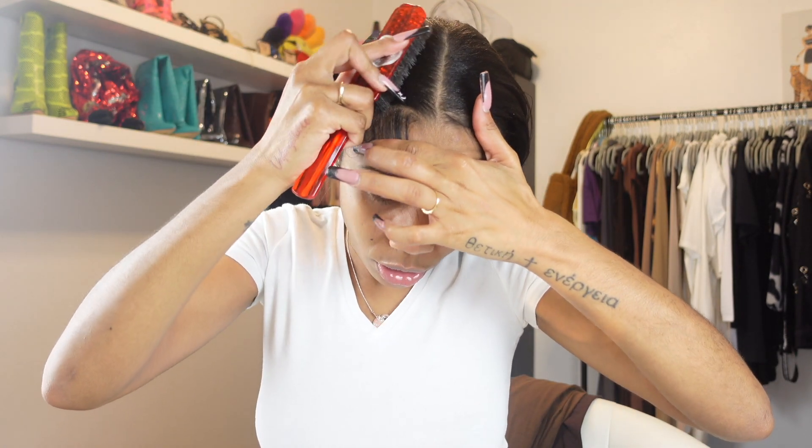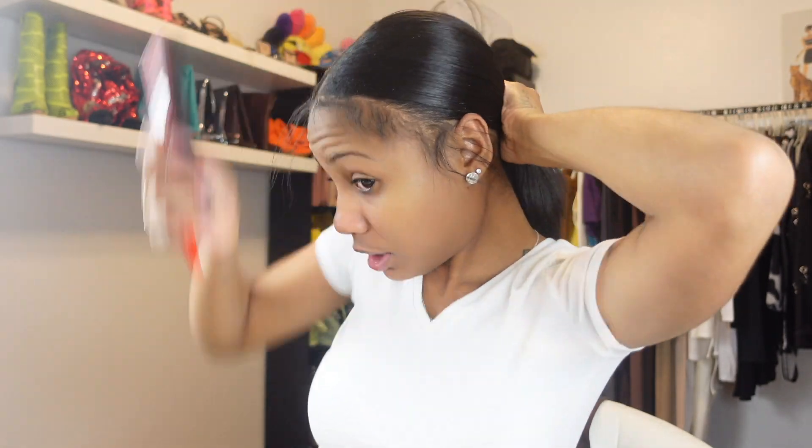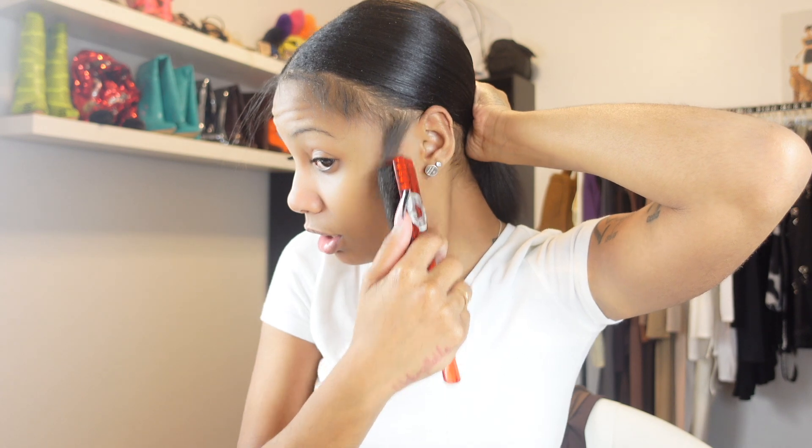Y'all see how slick that gets? Got2b is like a slick spray. Now if your hair is the type that's hard to slick, you can literally just put this on your hand - since my hair is really thin and already slicks back easily. You just put that on your hand or spray directly on your hair, use the hard brush and slick it back just like that. You want to kind of apply force to it too so it can be slicked back. Slick it back, slick it back - y'all see how slick that is?